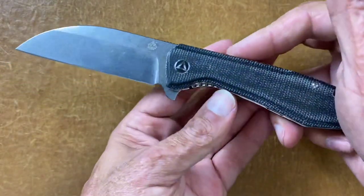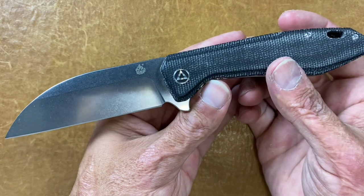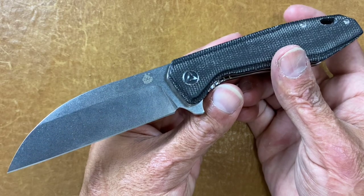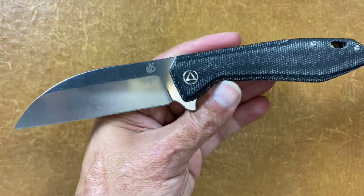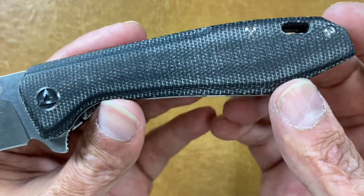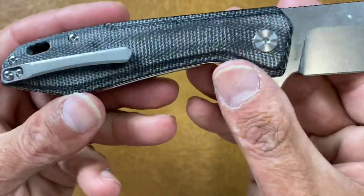The next is from QSP — the name just slipped my mind, maybe the Toucan? I don't know, it just looks like a toucan beak or something. It's got black canvas Micarta — nice Micarta as well on this one.